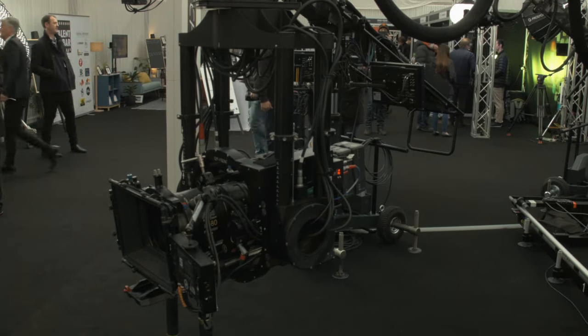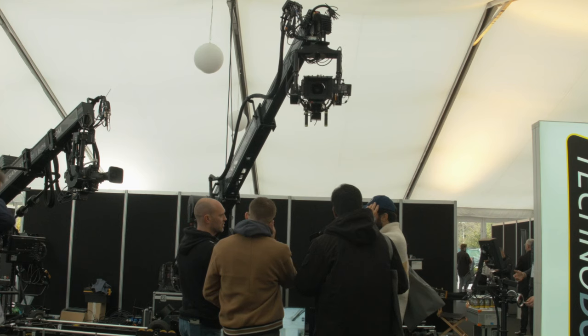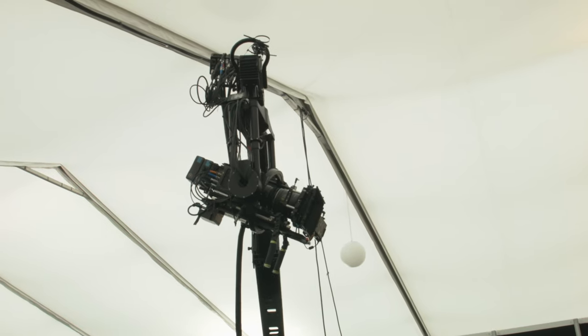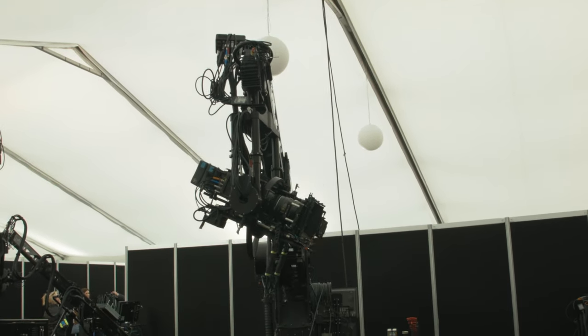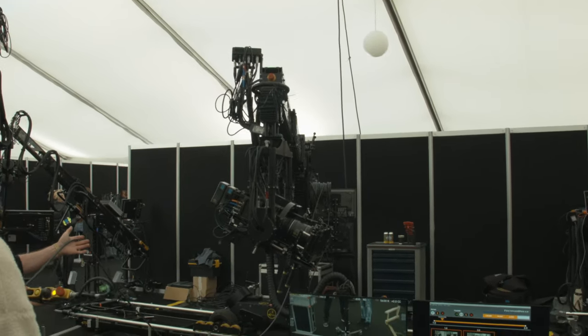Today we're really lucky to have it here. The Technodolly is a camera crane, but it's fully memorized. I've moved that by hand and I'm just dragging it through.